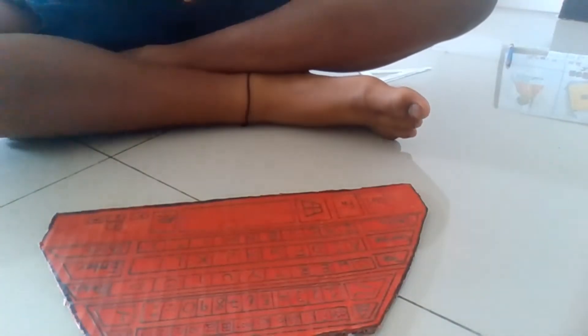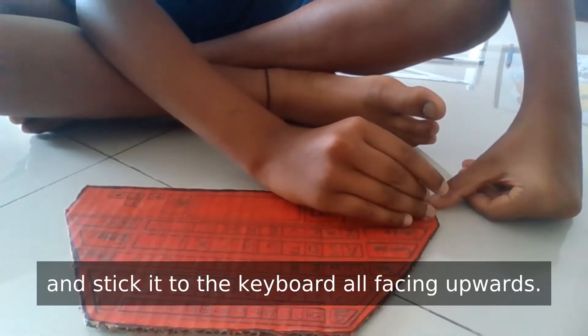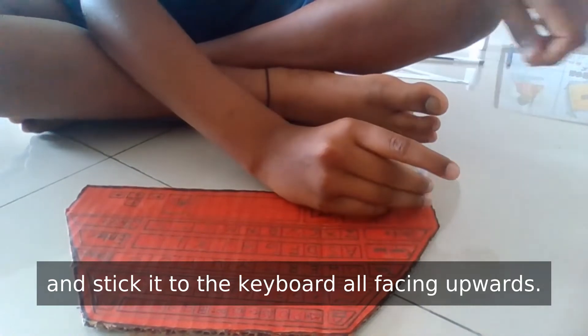Step 5. Okay, for step 5, use the 4 rolled squares and stick it to the keyboard, all facing upwards.